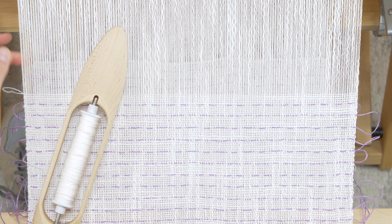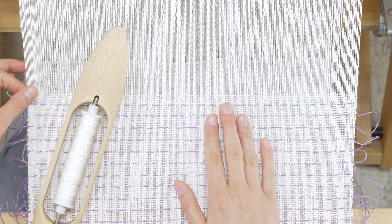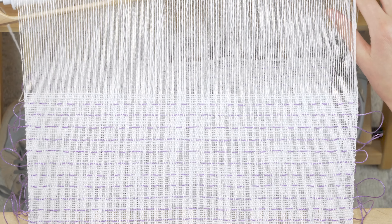In order to hemstitch here at the end, I am going to weave across one more time because I am right-handed and it is more comfortable for me to hemstitch from right to left and from left to right.